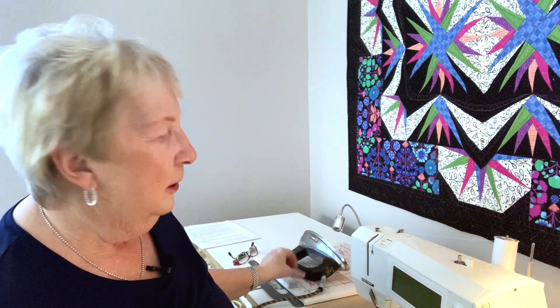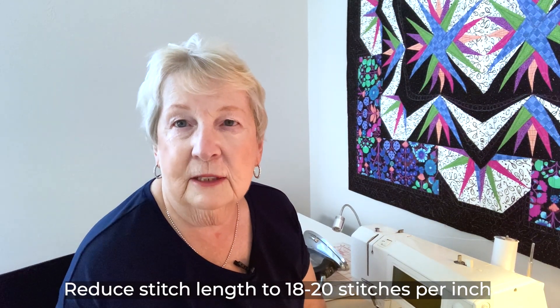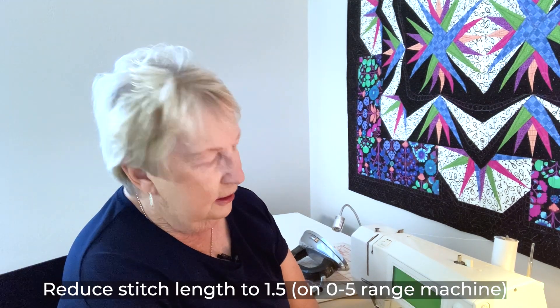One of the tips I use when putting in a 90-14 is I use a package that has several size needles. So when I put the 90-14 in my sewing machine, I always know what size needle is in my machine when I start. Another thing I want to do is reduce the stitch length down to about 18 to 20 stitches to an inch. On a machine that has a range of zero to five, that's a 1.5.